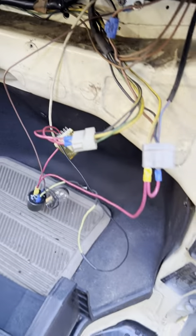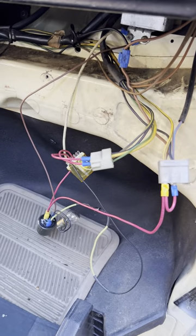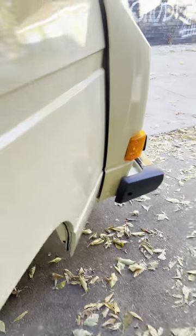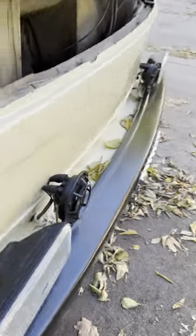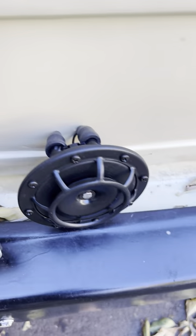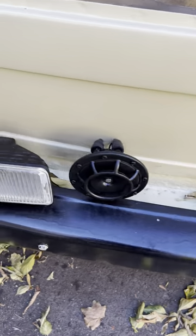So you heard it here first — this is how to do your home hack wiring job to get your sirens working on your ambulance. Just to show you the sirens themselves, here they are in the front — it's the factory siren, two different tones — and it's worked out quite nicely. All right, thanks for watching.